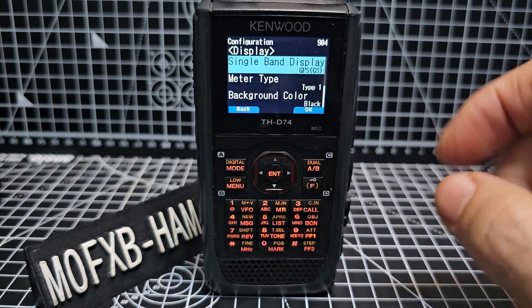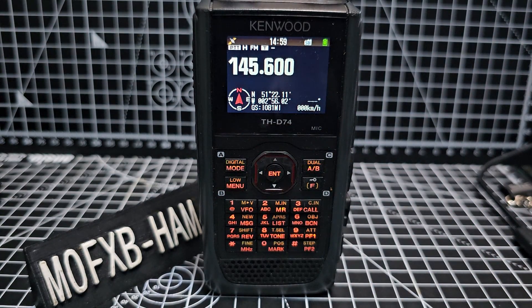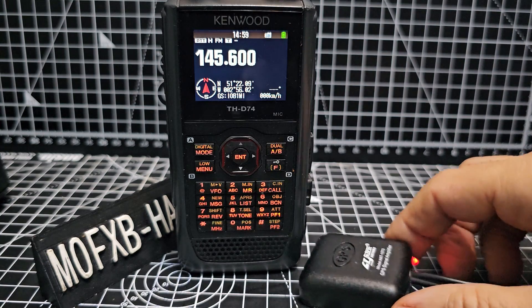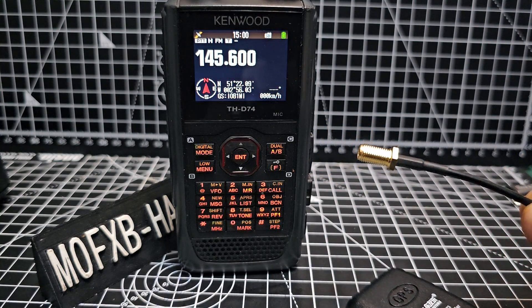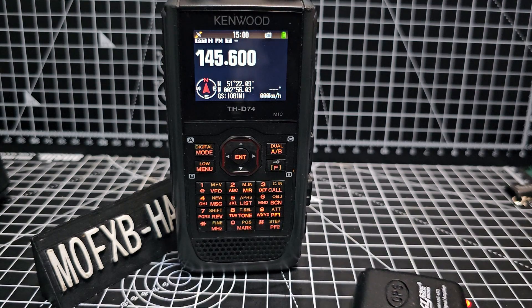Now when you back out by pressing the menu button, luckily I do have a lock here. I do cheat — inside my shack I actually have a GPS booster. Here it is here. It's literally like £10 and it connects to my GPS antenna via MSMA. You just literally connect your GPS antenna to this and it boosts the signal. That's all we do and it works every time.